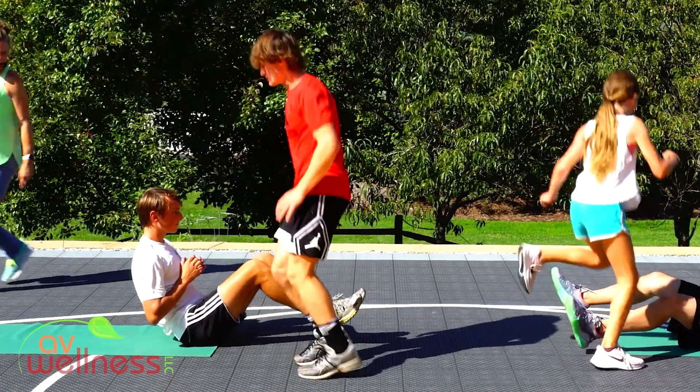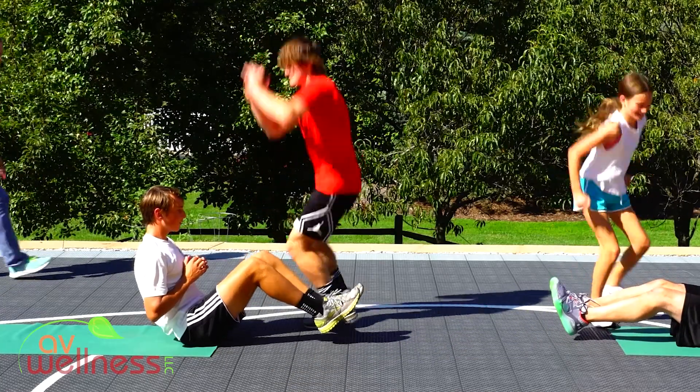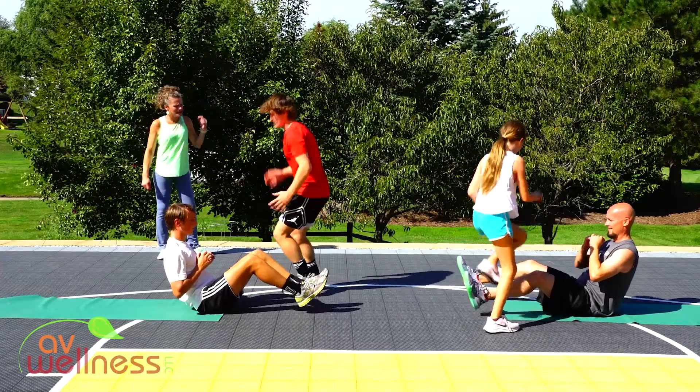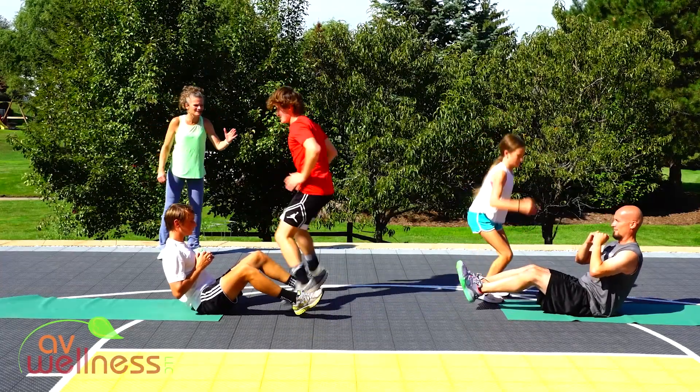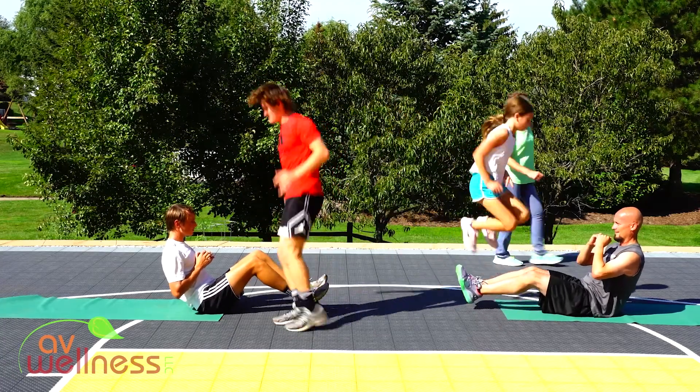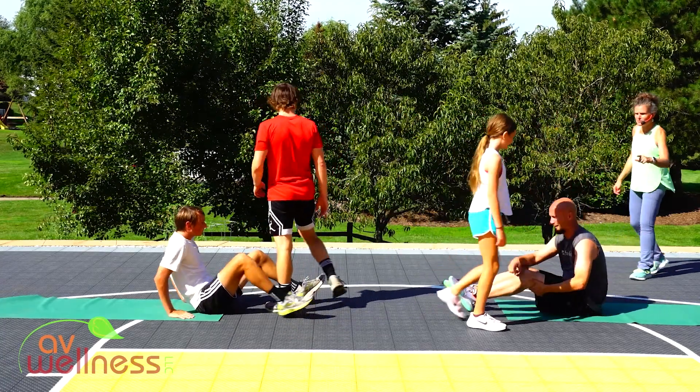Come on, strong guys. Way to push it, work hard — we should be sweating. This should be feeling pretty challenging. Five, four, three, two — super quick break. Now you're going to be jumping over the other way.